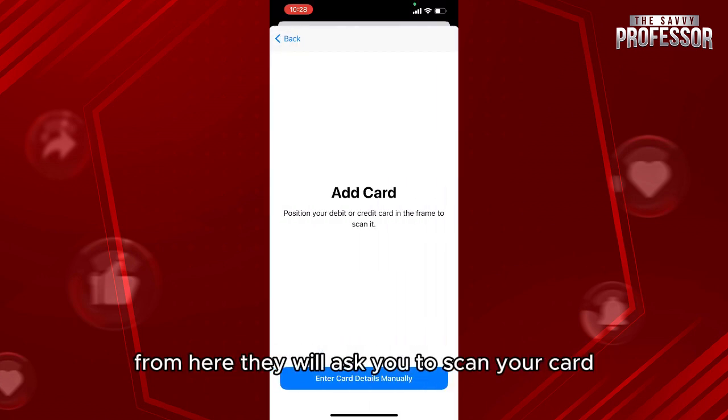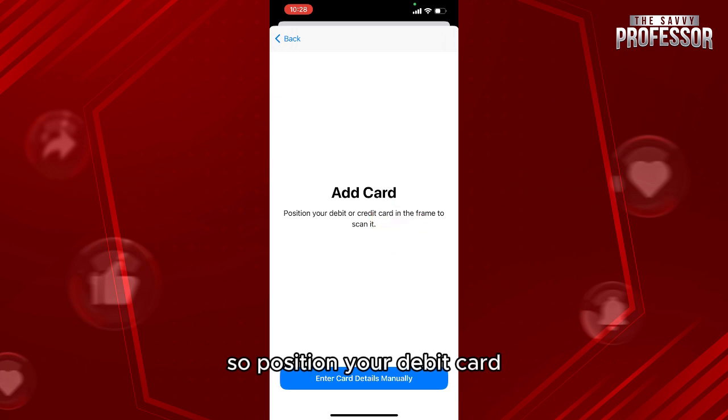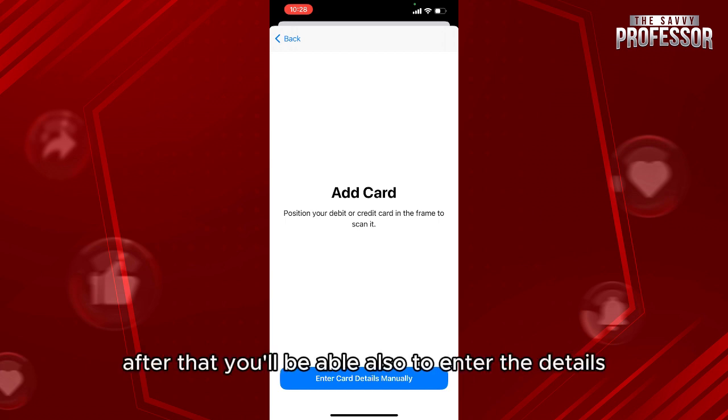They will ask you to scan your card, so position your debit card in the frame of the scan right here, and then you'll be able to scan it. Make sure to put it right here.